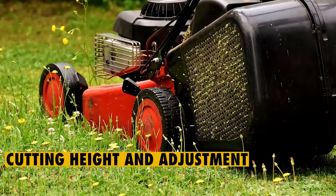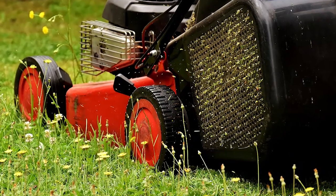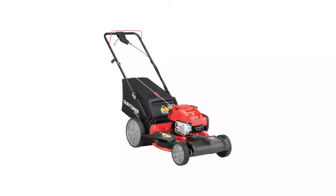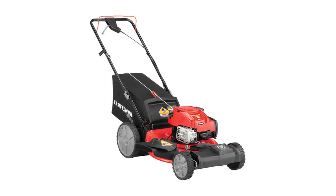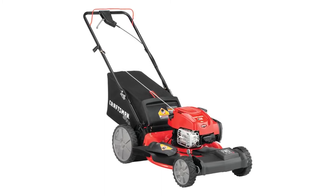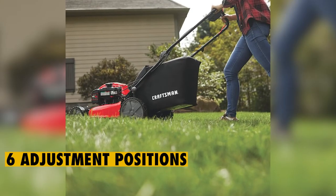Cutting Height and Adjustment: this lawn mower comes with two height adjustment points, located in the back and the front of the mower. It allows you to adjust two wheels instead of all four, making sure that you enjoy good stability while mowing. It comes with a height range of between 1 and 3.75 inches and a total of six adjustment points.